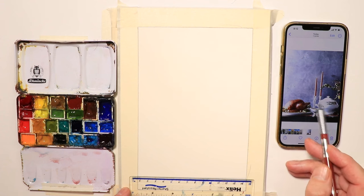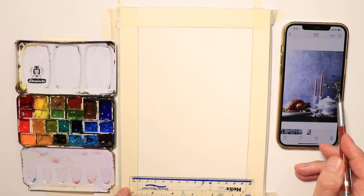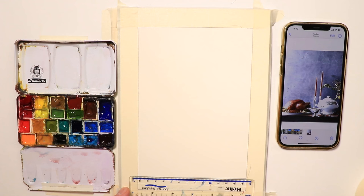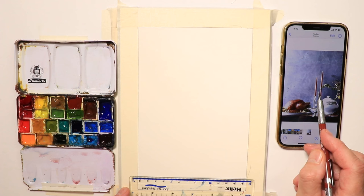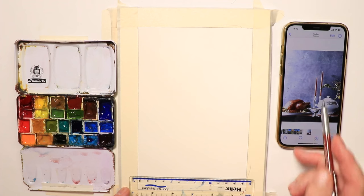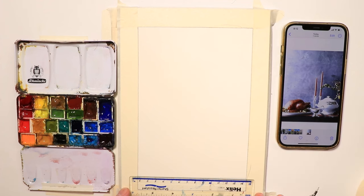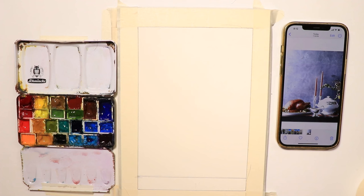We have a terrine, a gravy boat, some candles, a little bit of leaf forms, and maybe a vase with flowers and a bouquet on the right-hand side — a little bit out of view but we see the leaf forms coming into the picture. This is a simple still life for a beautiful Thanksgiving Day table setting. I used the ruler to get the straight edge for the table top.